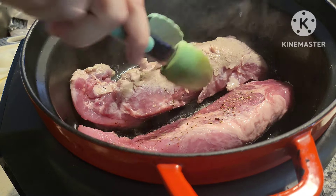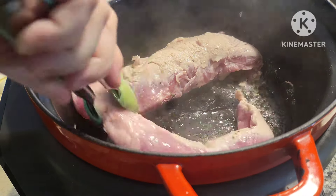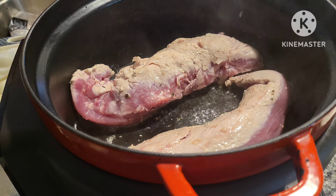I'm just trying to get a little bit of color on here. Be careful because the oil can splash up and get you. Now I'm going to salt and pepper this side real quick.